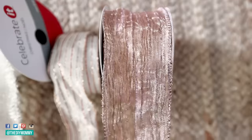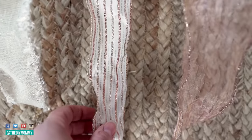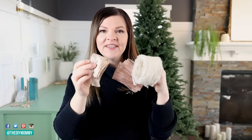When you're choosing your ribbon, look for a couple of different widths. I have one that's two and a half inches, another that's two and a half inches, and one that's two inches wide. Keep everything coordinating — I love how this stripe picks up the rose gold and the gold and coordinates with the other two ribbons.